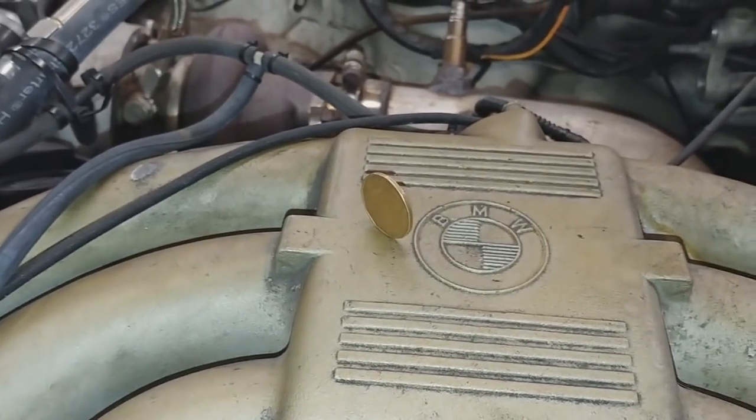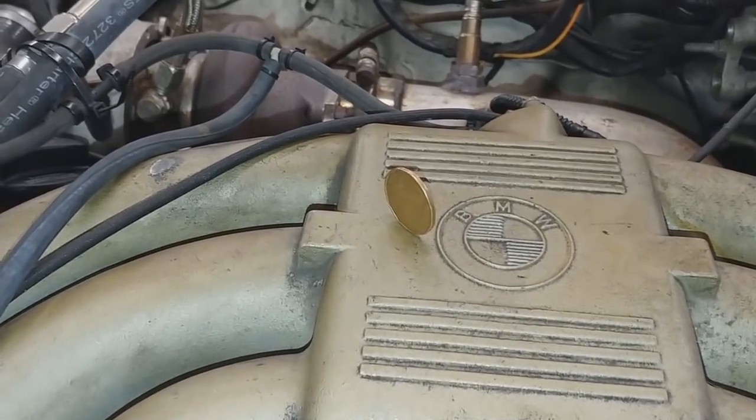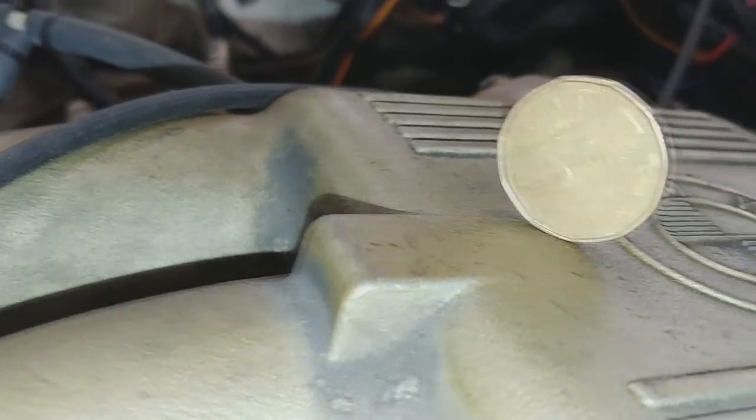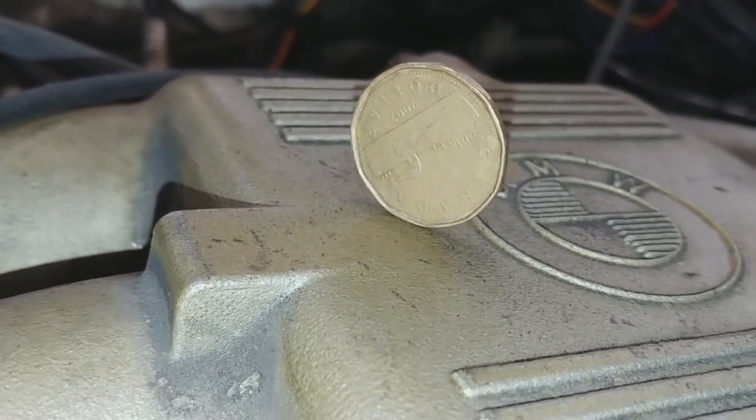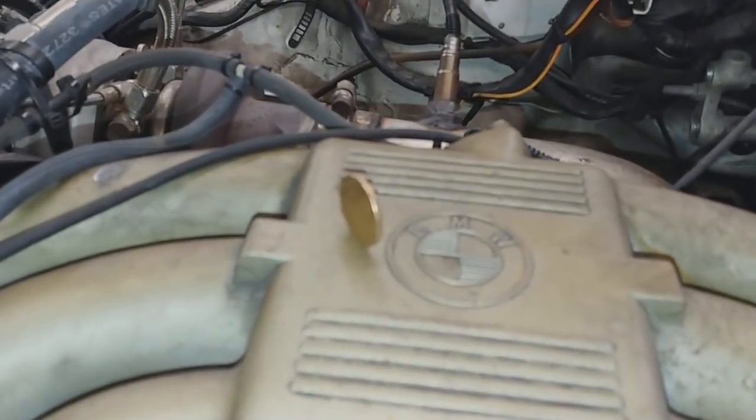Megasquirt for the win. Yes, I know the loonie has flat edges but they're not that flat. It's all in the tune, baby — it's all in the tune.